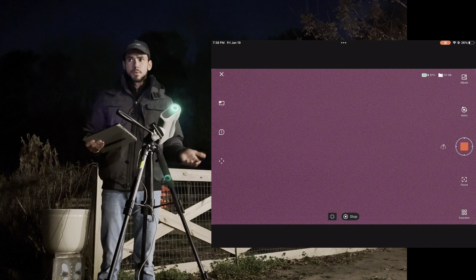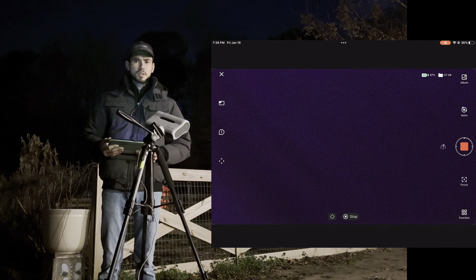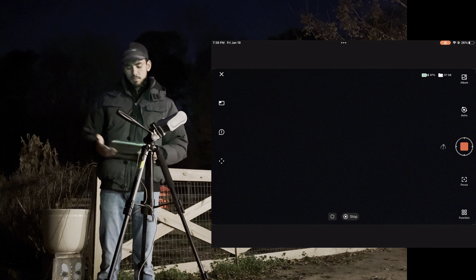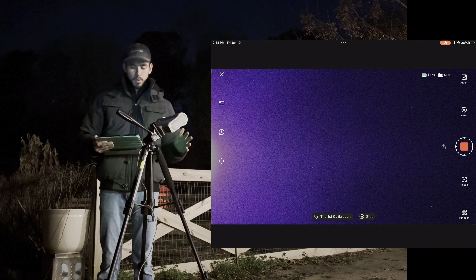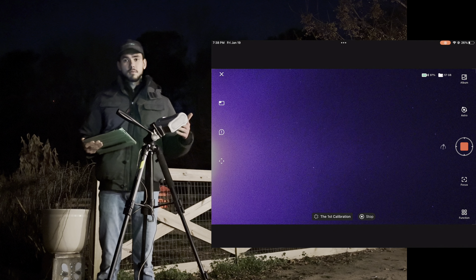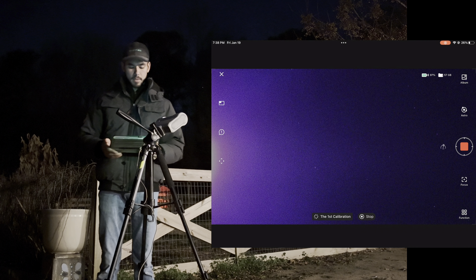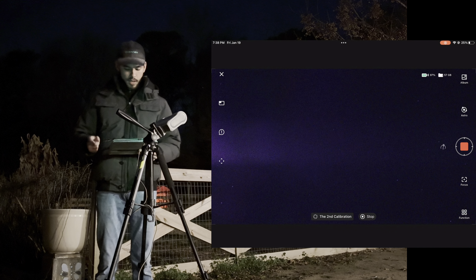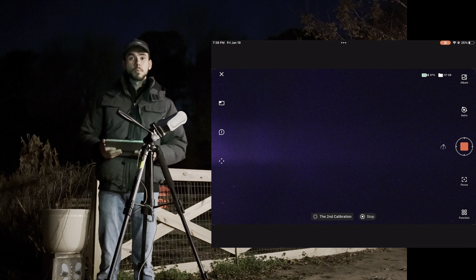Before, I believe it required about 15 degrees — now it's just 5 degrees to figure out where it is in the night sky and what angle it's at. With just 5 degrees it works so much better, so you don't have to worry as much about objects getting in the way during calibration. Let's allow it to do the calibration — should only take a minute.